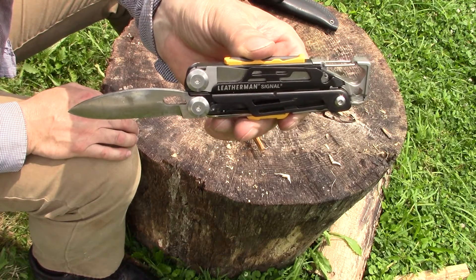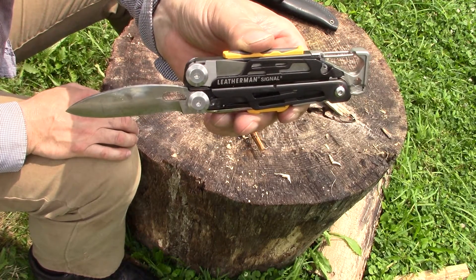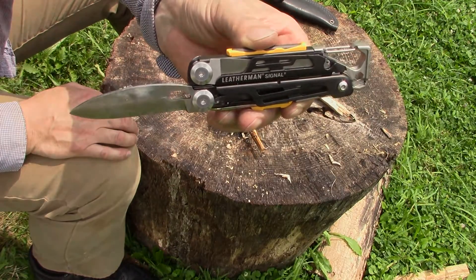Next I will show some highlights about the making of this blade. Thanks for watching. Make sure you like, share and subscribe.